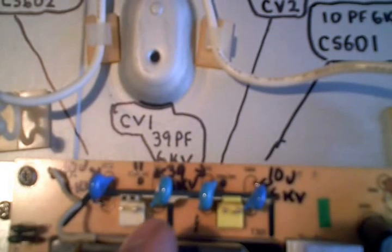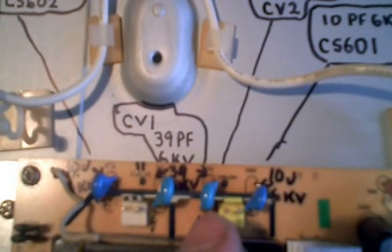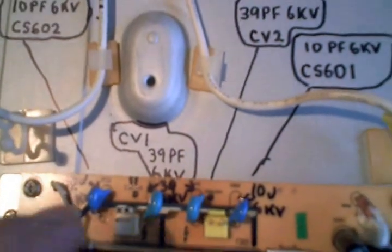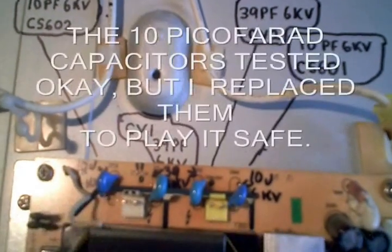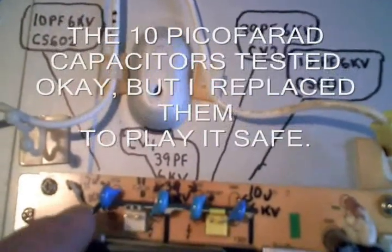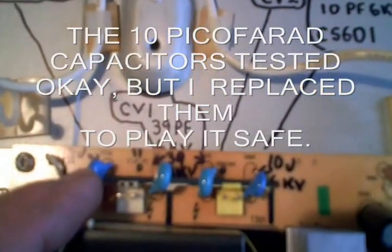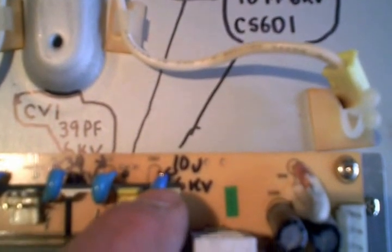The location numbers of the two capacitors are CV1 and CV2. The value is 39 picofarad at 6,000 volts. The two outer capacitors are 10 picofarad at 6,000 volts. Their location numbers are CS602 on the left and CS601 on the right side.